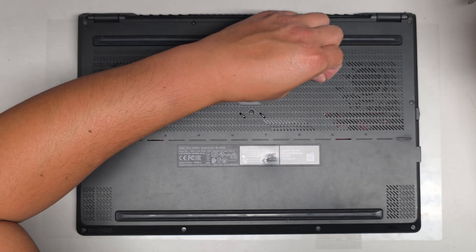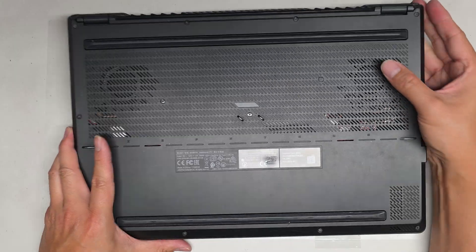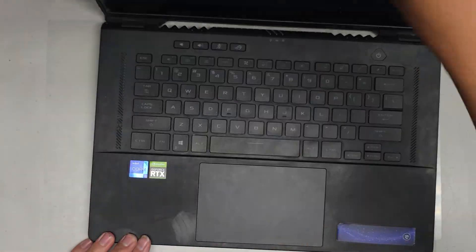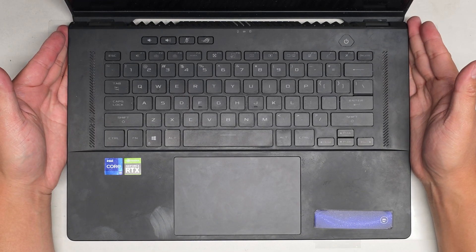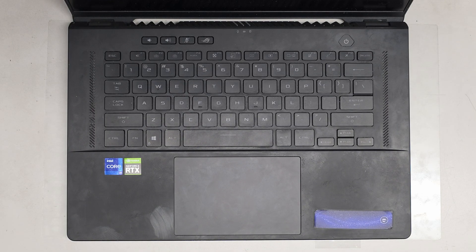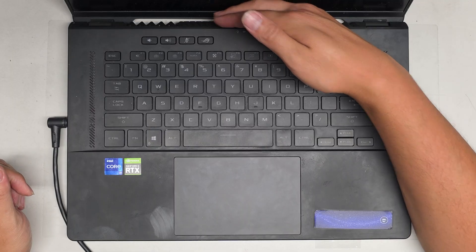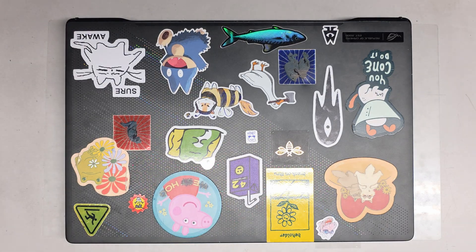Most likely these rubber plugs are going to get lost. We'll plug it in one more time just to see if there's any change — I doubt it, but it shouldn't hurt. No lights, no signs of life, nothing. Anyways, that's pretty much it. Thanks for watching and I'll see you on the next one.